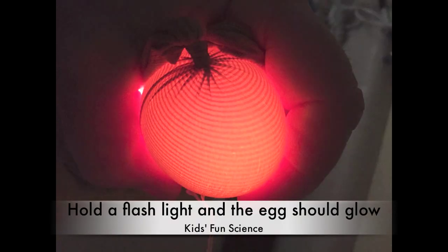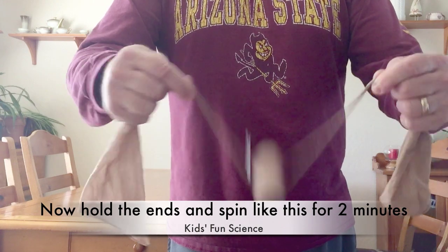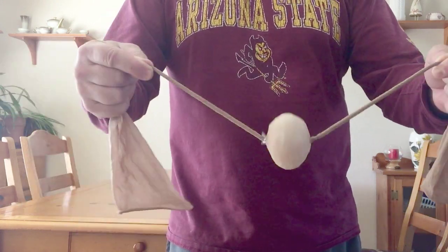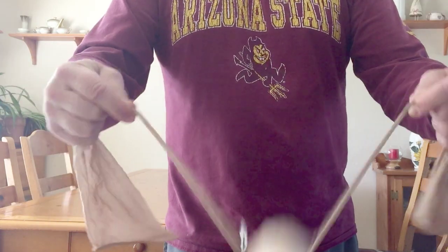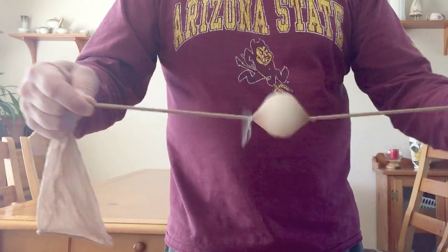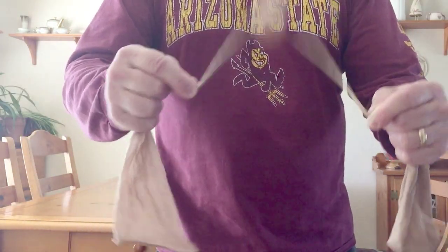Now take a flashlight and put it on the bottom of your egg — it should glow just like this. Now the fun part: grab the pantyhose by the ends and start spinning the egg around in a circle. When it completely winds up and you feel the tension, pull out and the egg will spin around very, very quickly. You're going to want to do this for approximately two minutes — I did it about two minutes and thirty seconds.